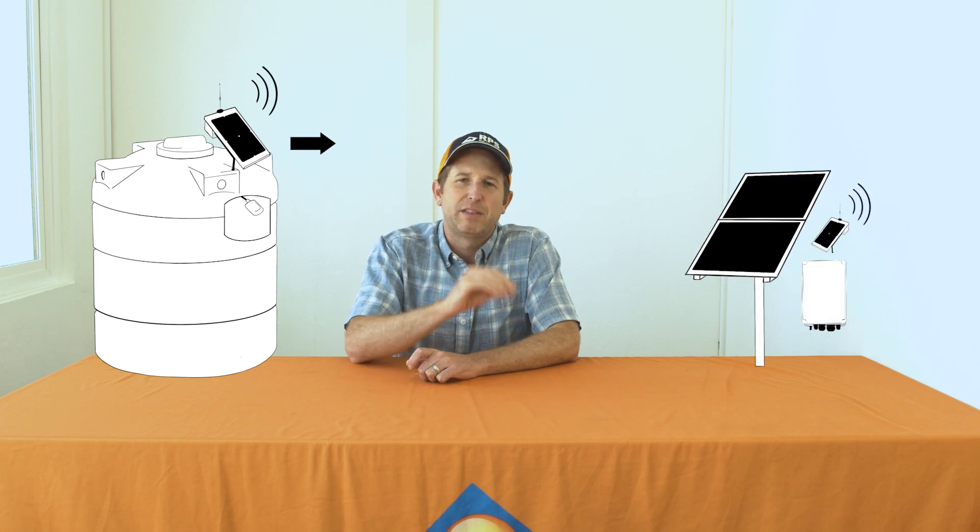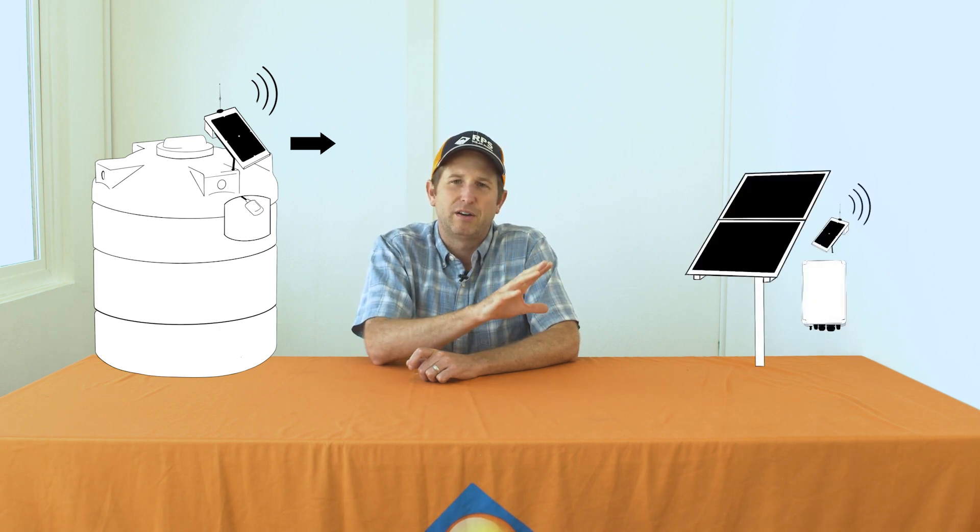We find when we're running a wire more than about 200-250 feet, then it really starts to make sense to look at the wireless option. With the wireless system we simply put the transmitter at the tank and that monitors the tank level, and sends a signal back to the receiver located near the pump, telling the pump when to turn on and off.